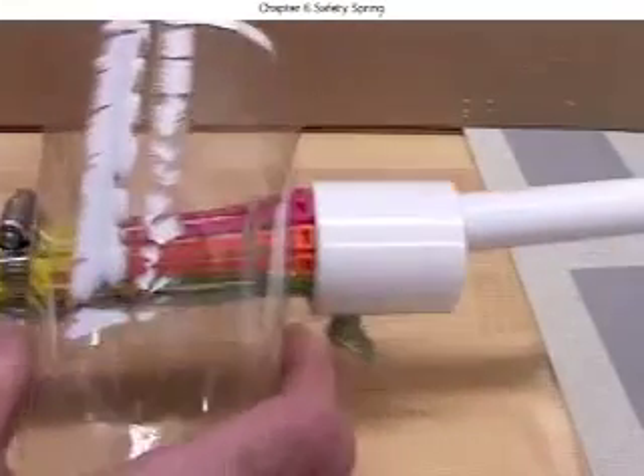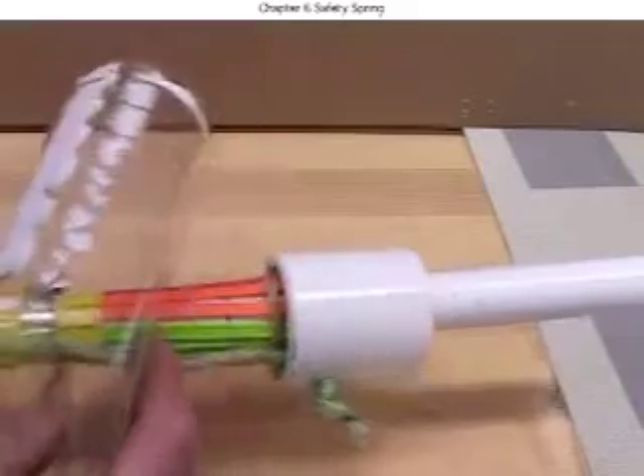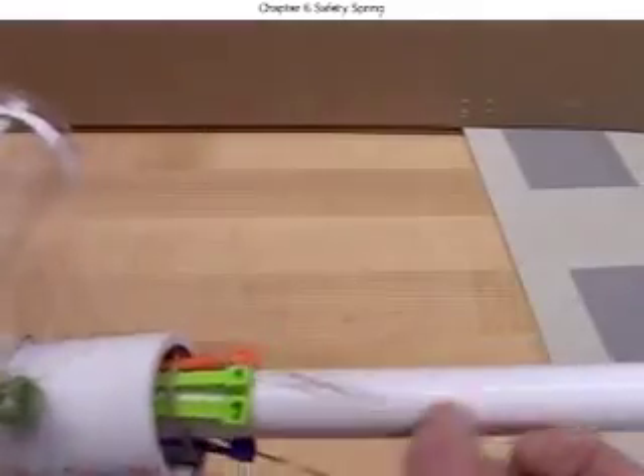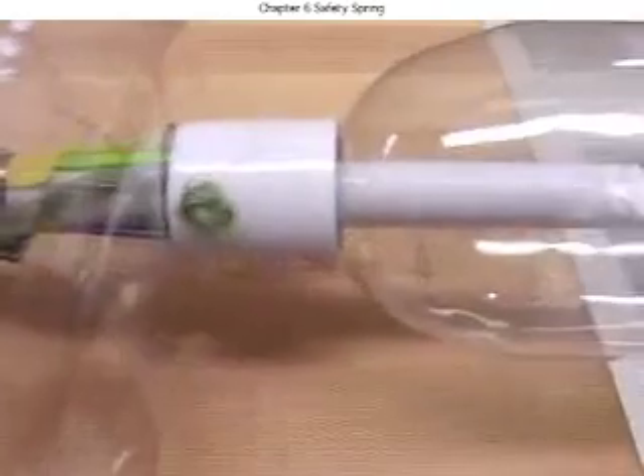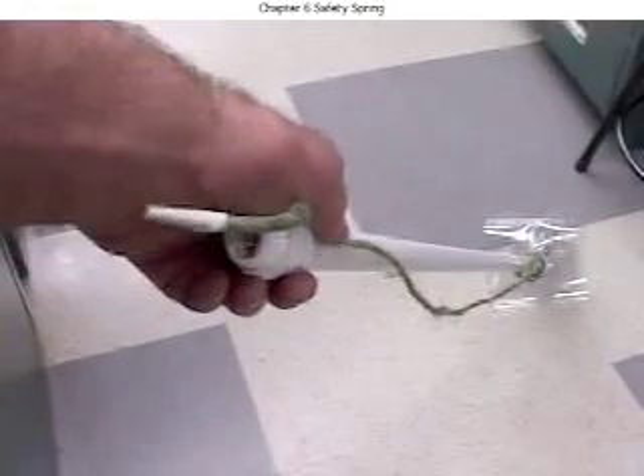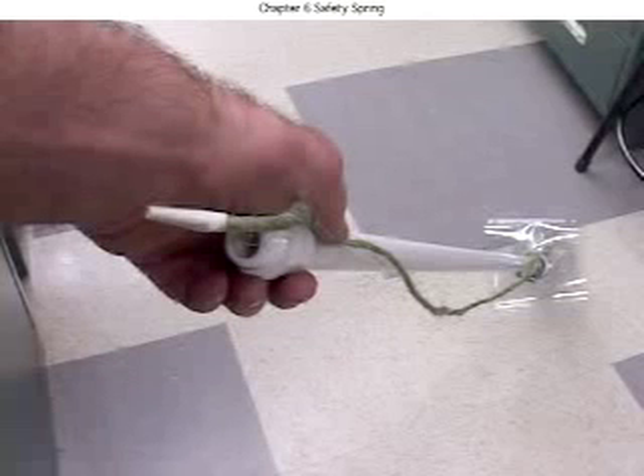Get everything past the tie heads. Get the rubber band off and lock a bottle on. Tape the twine on near the bottom of that 4-foot pipe. With the bottle locked on, tape the twine just tight enough that it's not sagging.